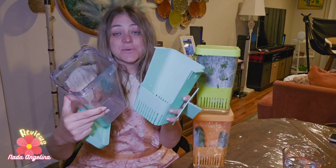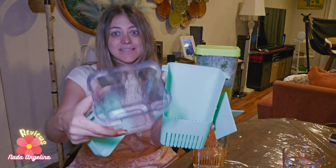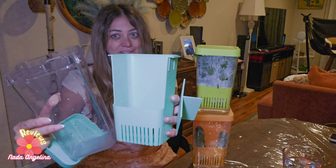It's super nice and really practical — especially its capacity, which is really big. Look at it.